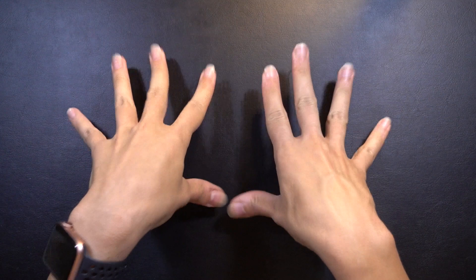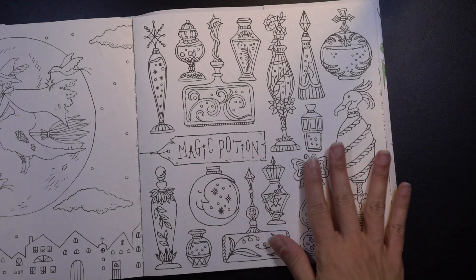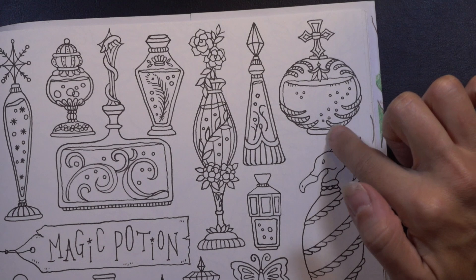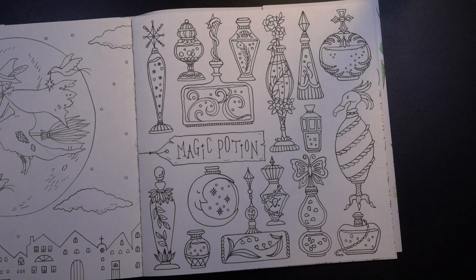Hey guys, Rachel here, welcome back to another Pencil Stash video. Today we're doing something a little bit different. As I was flipping through my coloring books looking to see what I felt like coloring this week, I stumbled upon this page — it's kind of a Halloween atmosphere, magic potions and all that. But the only thing that spoke to me was this jar up in the corner, and I want to do something a little bit special with it. So we're just gonna do a mini episode today — I'm just going to color this one jar, doing something a little unexpected with it, but I think it'll be a lot of fun.